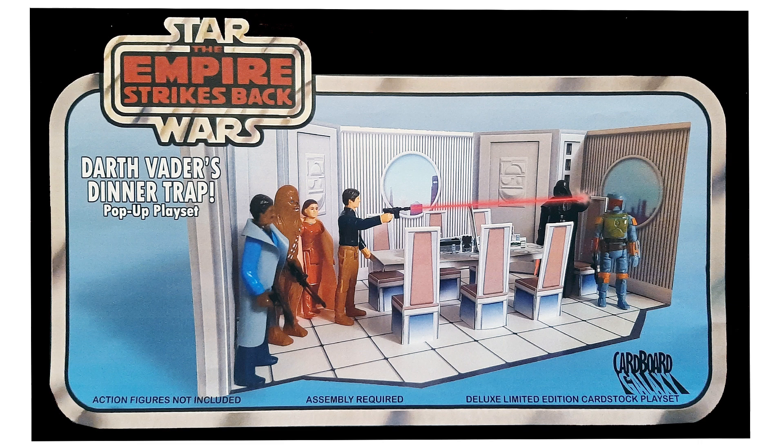Hello Toy Collectors and YouTubers, this is Filmskull93 with another Authentic Legends and Collectibles Toy Review. Today we'll be reviewing not a particular action figure, but more of an action figure playset. This one is exciting because it ties into a favorite toy line from my childhood — Kenner Star Wars action figures from the late 1970s and early 1980s.